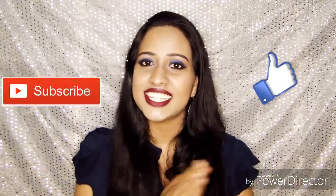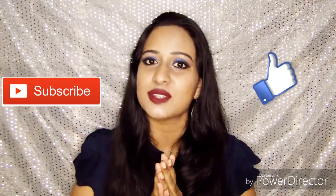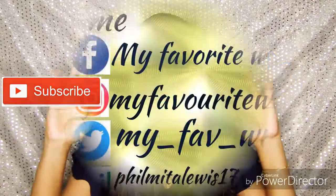I hope you all enjoyed this day and night look. If so, please give me a thumbs up and don't forget to subscribe to my channel, which is really important. I'll see you in my next video — till then, take care, bye bye!